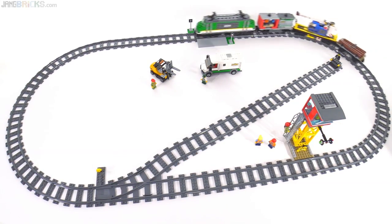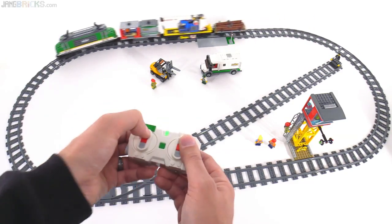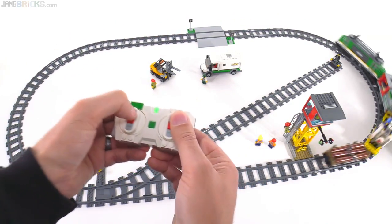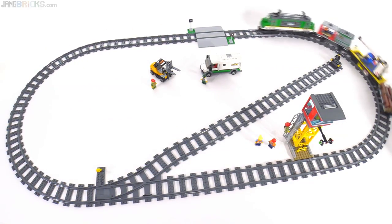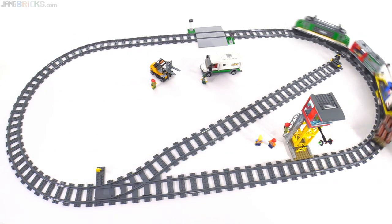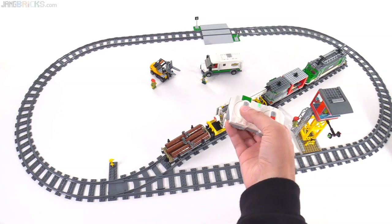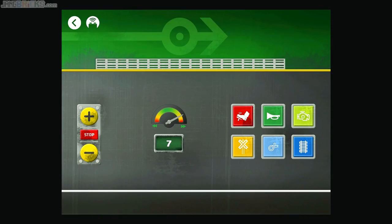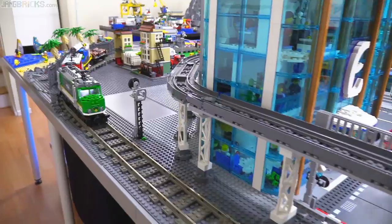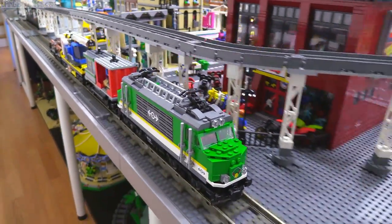We're looking at the manufacturer's suggested layout for the included track in just this one set — no additional track has been added — and it's very generous. It's around 5 feet by more than 2 feet, with exact dimensions of 147 centimeters by 70 centimeters. It includes 16 straight tracks, 16 turns, and also one left-sided switch. Since Powered Up is a Bluetooth-based system, you can control it from compatible mobile devices — phones and tablets — using the LEGO Powered Up app, which is pretty simple. It only allows you to control one train at a time, and it allows you to do some sounds which come out of the speaker of your device, not from the train itself.